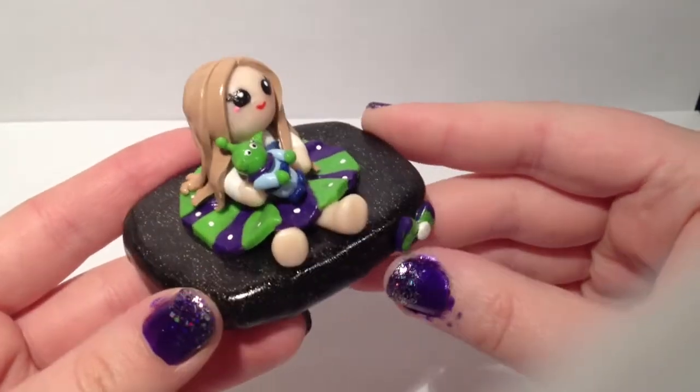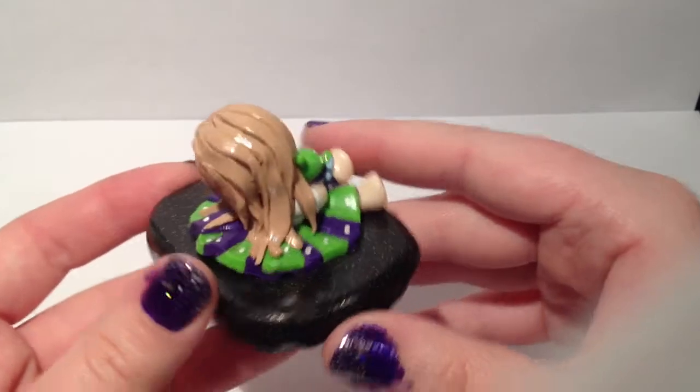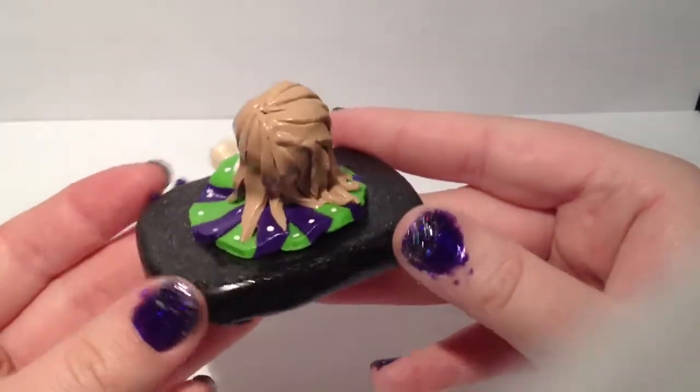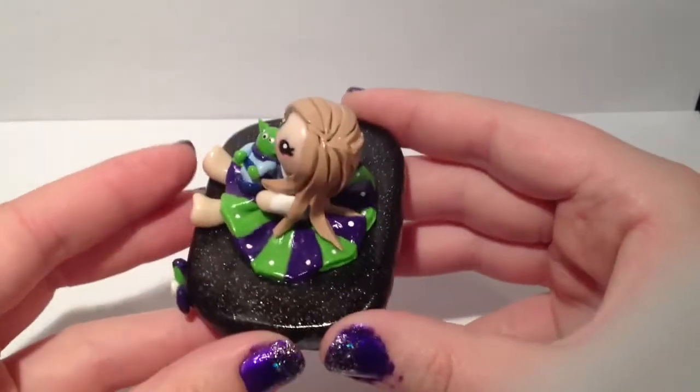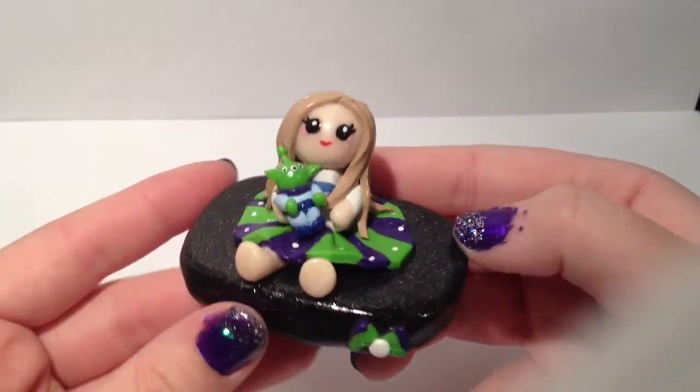Now this figurine took a really long time. It's supposed to be me dressed as Buzz Lightyear, but like a girly Buzz Lightyear, and I'm holding the little alien guy from the claw machine. This took a really long time and I'm really proud of it.